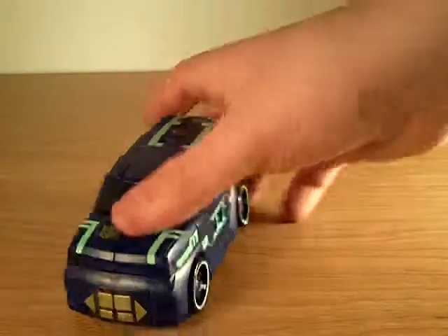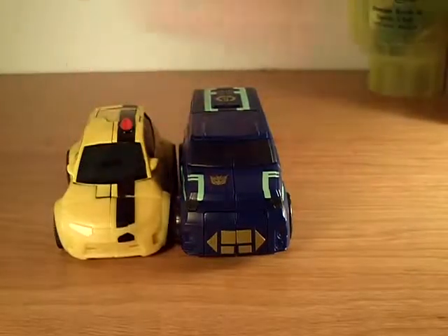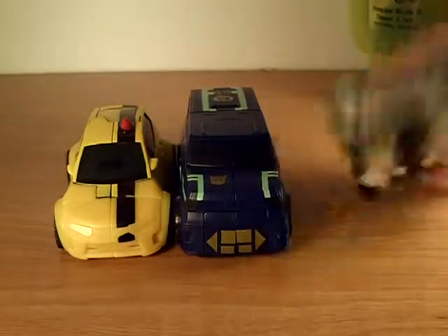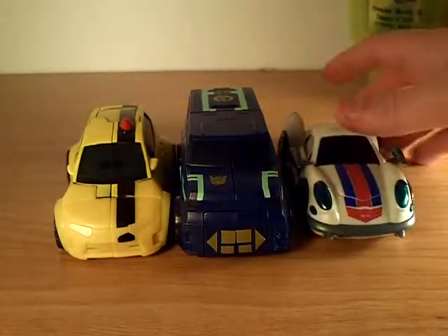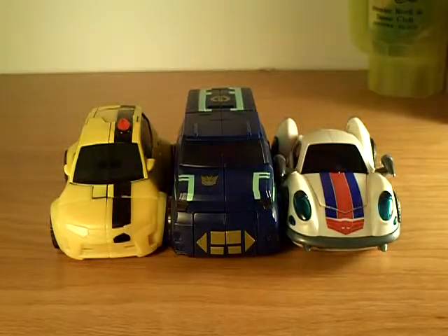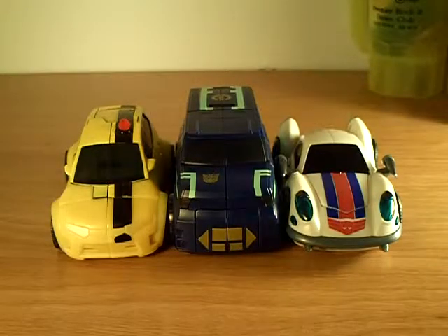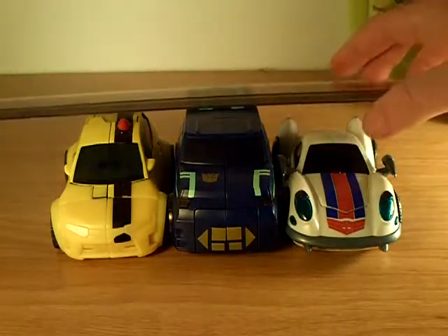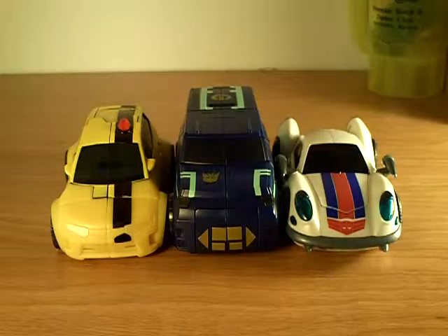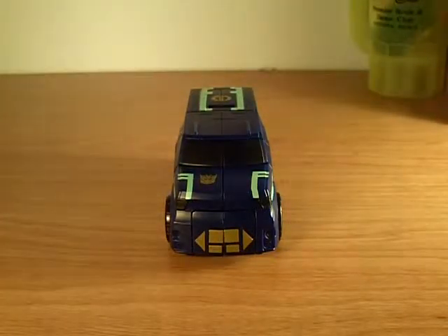Size comparison in his car mode: we'll take Bumblebee and Jazz. Soundwave is much taller than them - he is taller. But when he transforms he is quite short, so that's the downside.